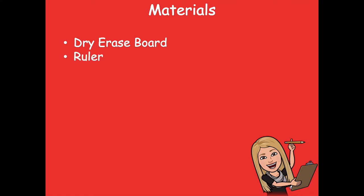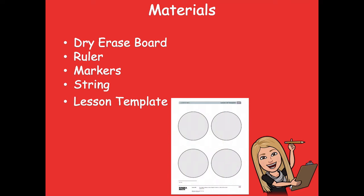The materials that you'll need for this lesson are your dry erase board, a ruler, markers, string, and your lesson template. Now if you don't have string, there are so many different things you can use — you can use ribbon, or a shoelace if you have one. Just pop that shoelace out for this part of the lesson, though that might be a little tricky, so use other options first.